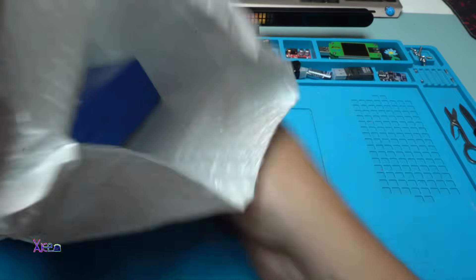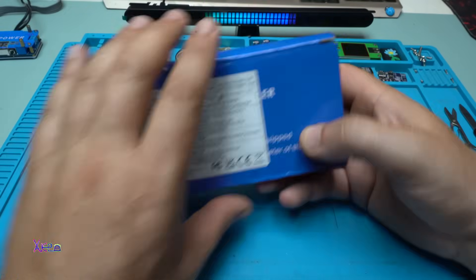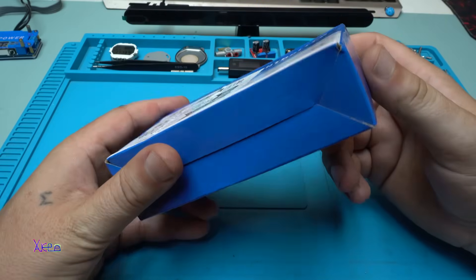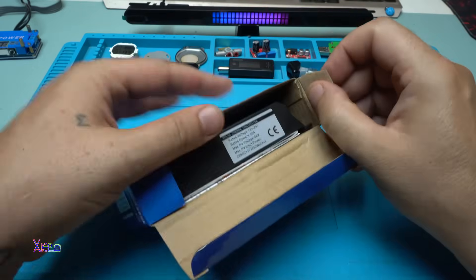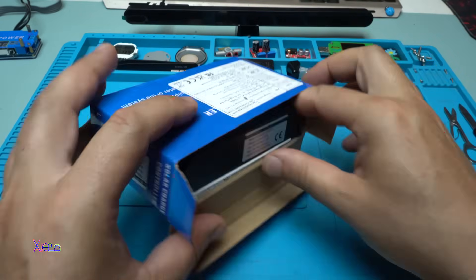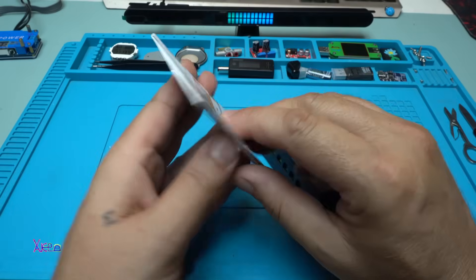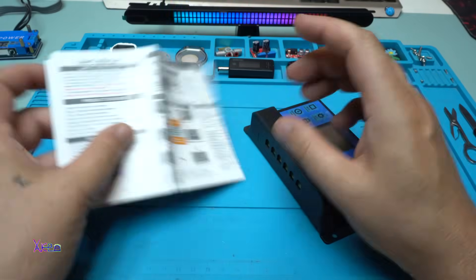Here it is — the charger. And there's the instruction manual; I will not throw this one away because I need to read it.